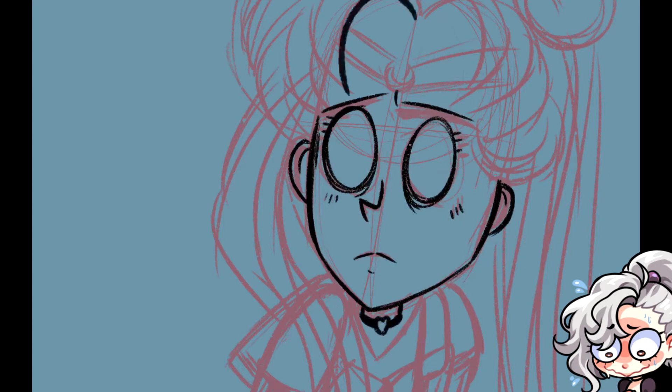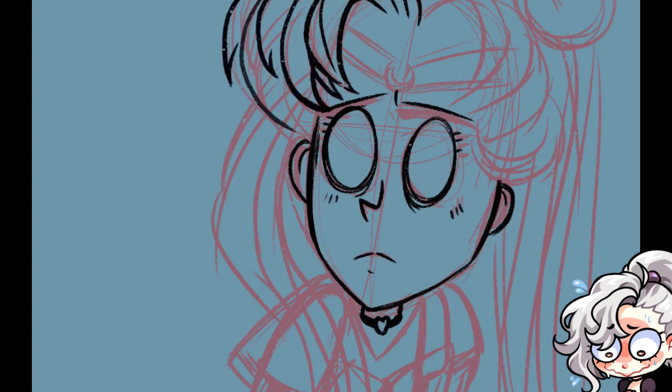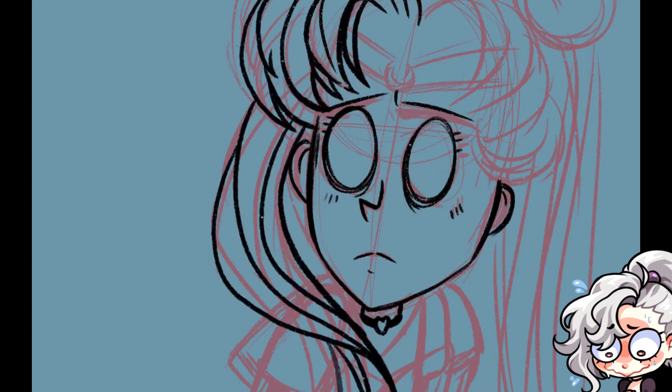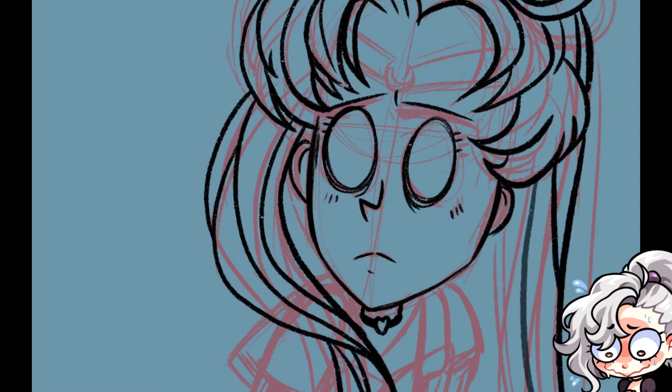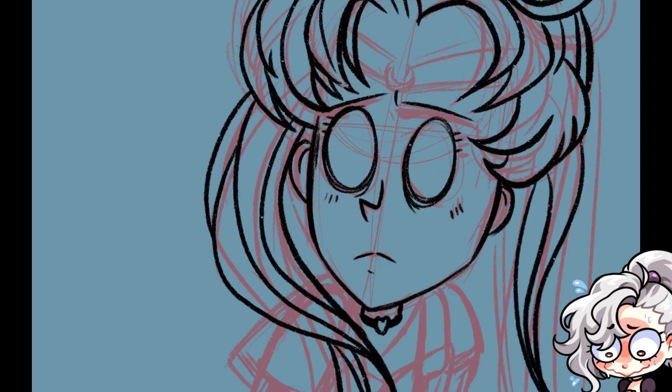It was really fun — I won't lie — but incredibly difficult, because I do hair and my art style a certain way, and being able to do that while also giving off the Don't Starve vibe was really hard, especially since the Don't Starve style is so unique in its own right.